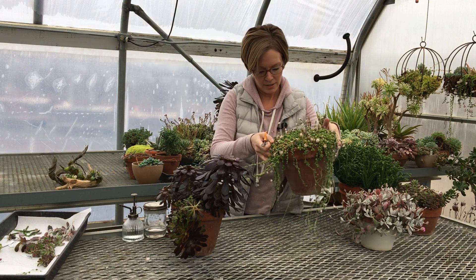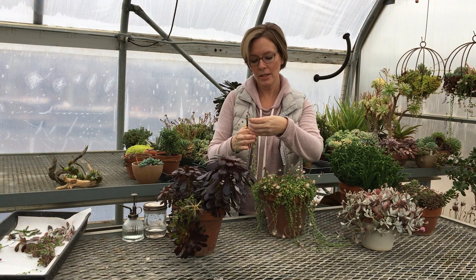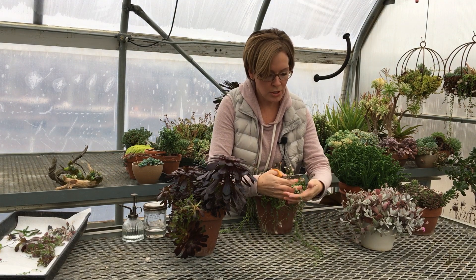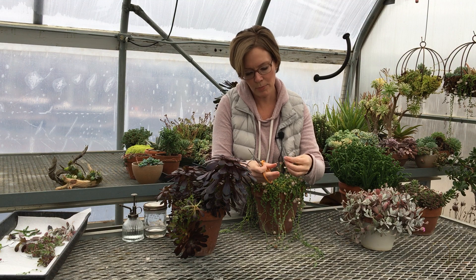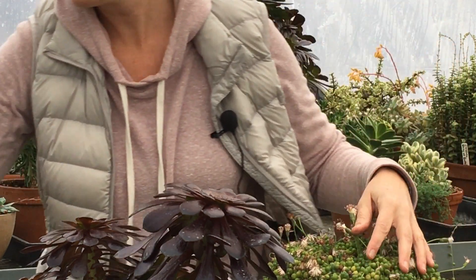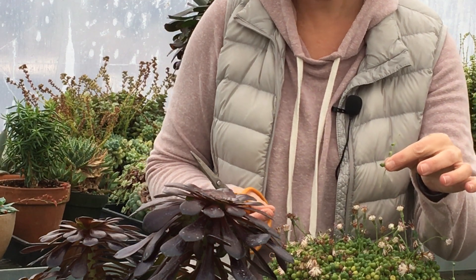The last one is a real favorite because it's just so interesting — this is Senecio rowleyanus, String of Pearls. You can take cuttings along the stem, but we've noticed that cuttings take best when you're taking them from the tip. What I'm going to do is just find some fresh tips and give it a couple of inches, take off the little pearls at the base, let that set for a few days, and then stick it in the soil.